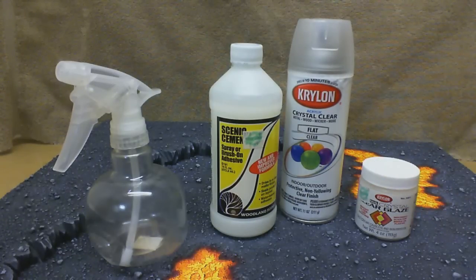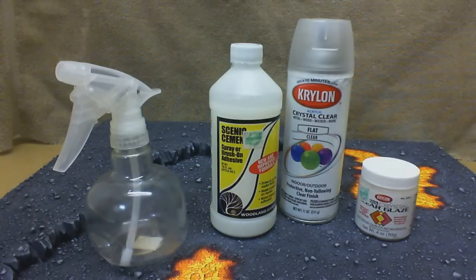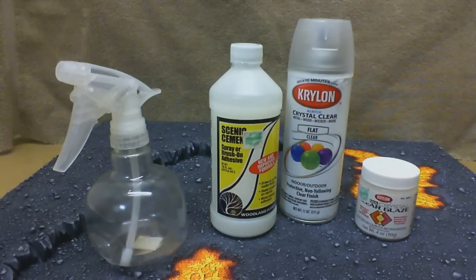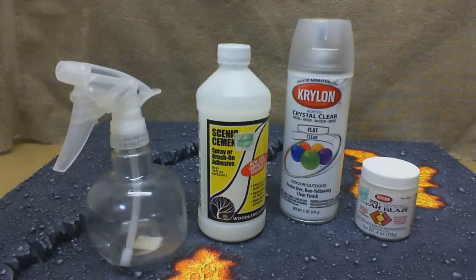If you're going to be spraying anything on the board, make sure that you have something similar to that. And if you don't — if it just has the tube that goes down into the bottom of the bottle — you can take a piece of pantyhose or nylon, or whatever you have available, and use a rubber band to stick that on the end, and that will act as a filter. I'll just be using the regular Scenic Cement, and you can also use watered down PVA glue — that will be just fine.